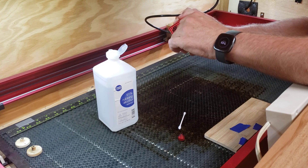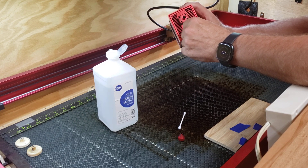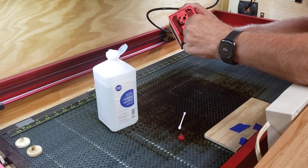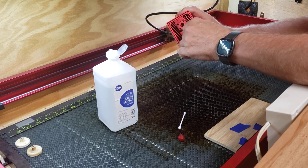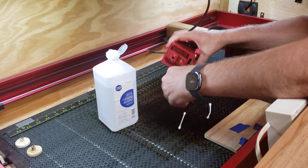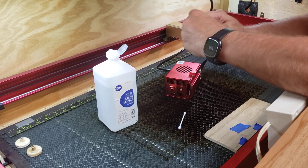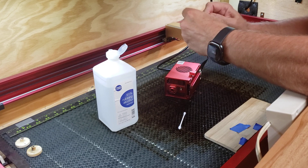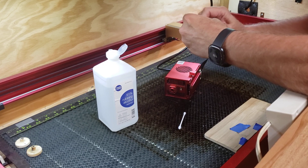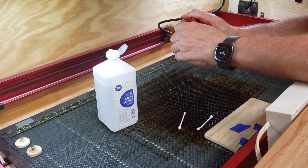Dry it out. Do the same thing for the projector cover for the crosshairs — clean it up pretty good, then dry it off. Clean out this dirty lens cap, get all the grunge out of there, and then just screw it back on.